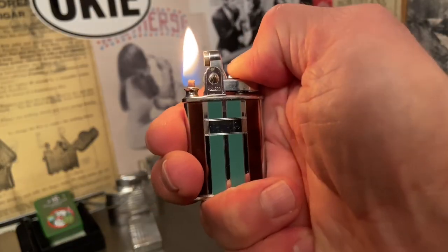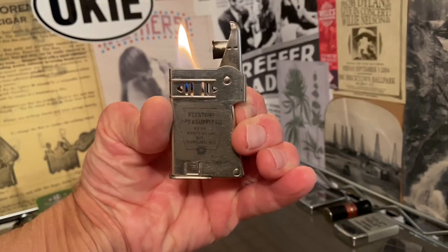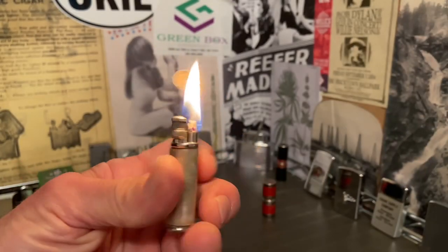Welcome to Dependable Flame where we explore vintage petrol lighters, ashtrays, tobacciana, and other useful mechanisms. Make yourself at home.